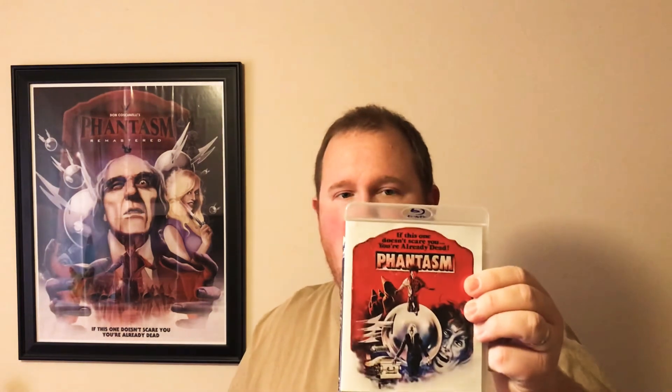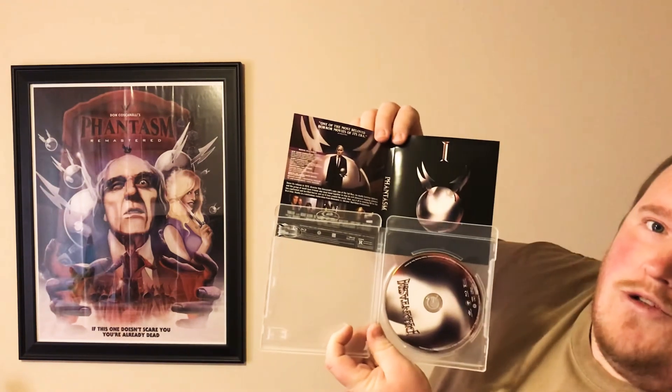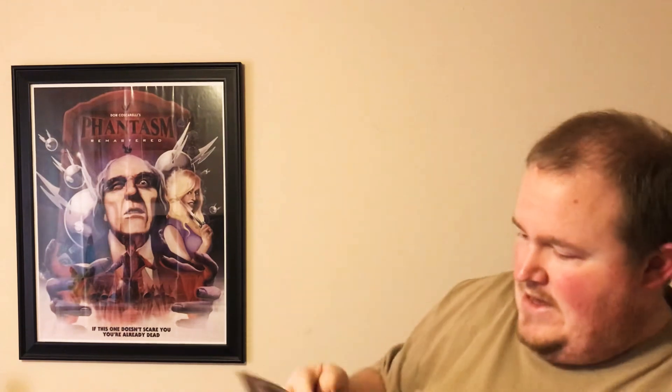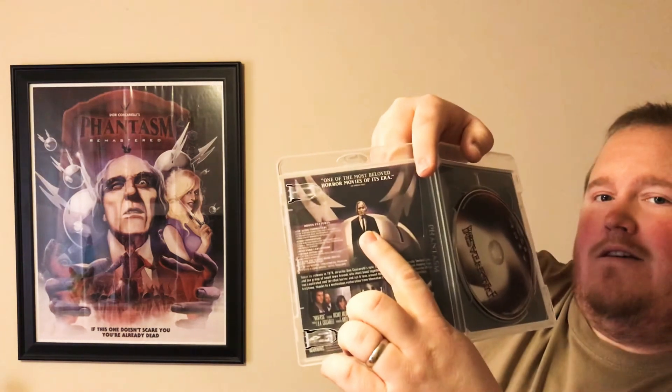It's very, very cool. I love the original art on it. The sleeves are reversible — I forgot about that. The reverse sleeve looks like this, which is also pretty cool. It has the ball on there and a cool-looking Tall Man on there.